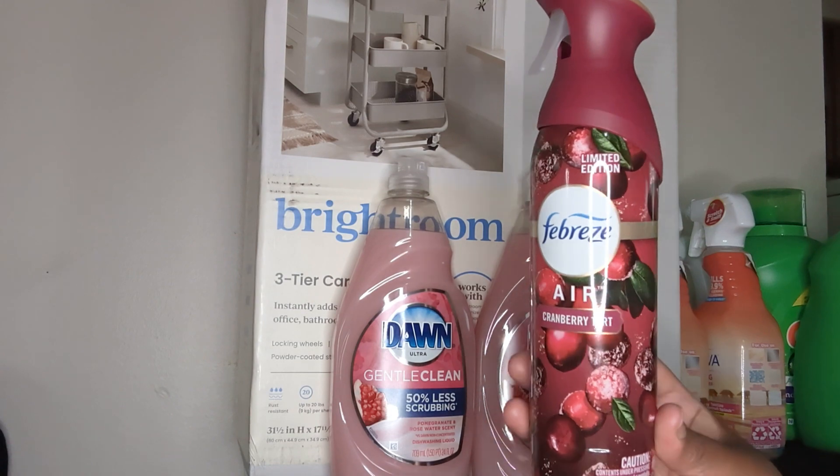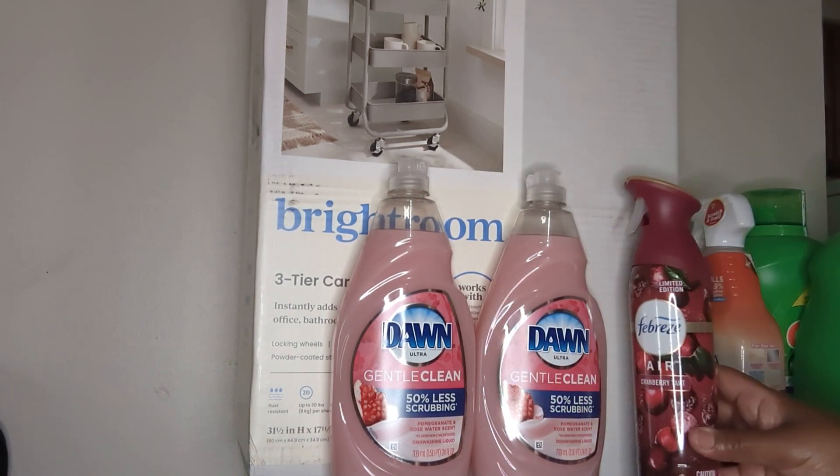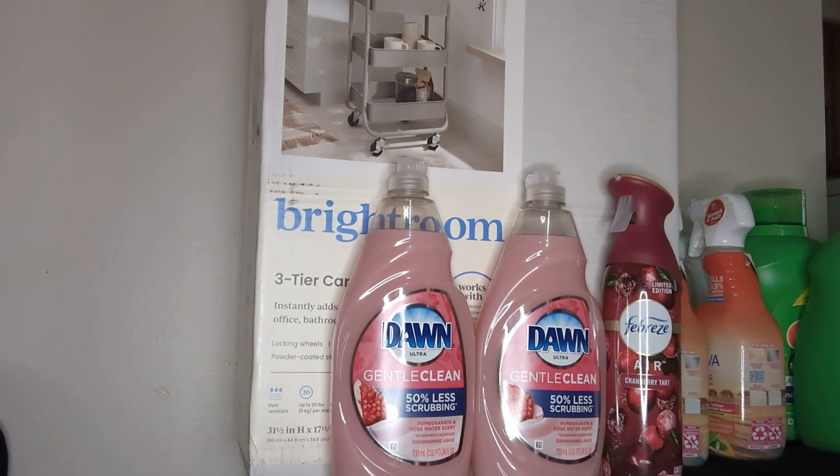It said limited edition, so I've never seen it before and I love Febreze products. I went ahead and got one because I had a digital coupon that took like a dollar fifty off.